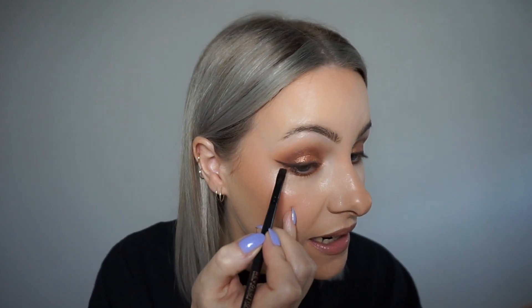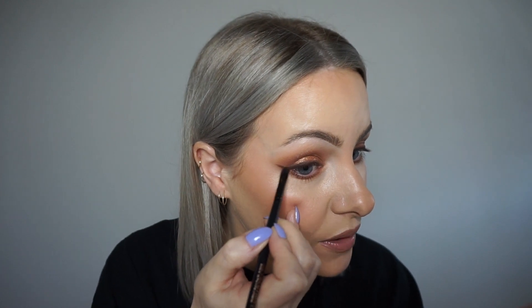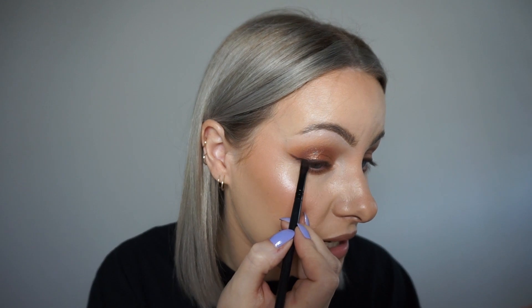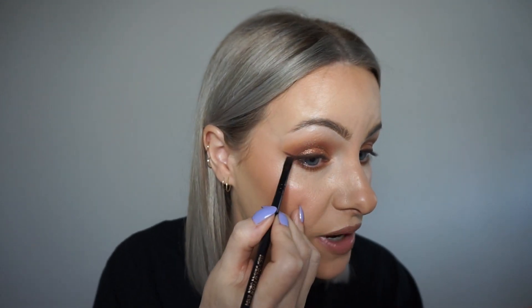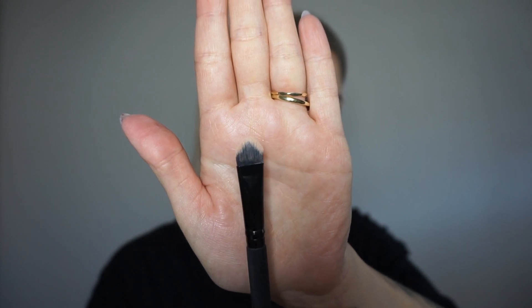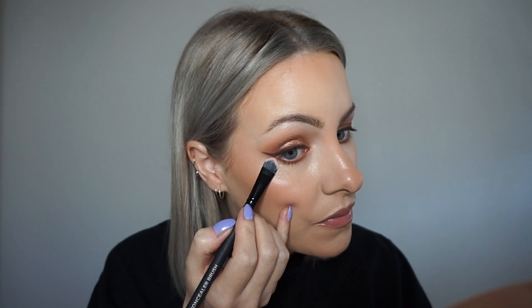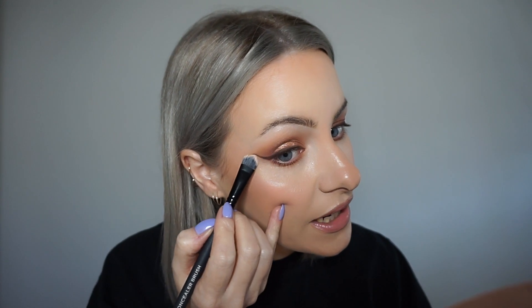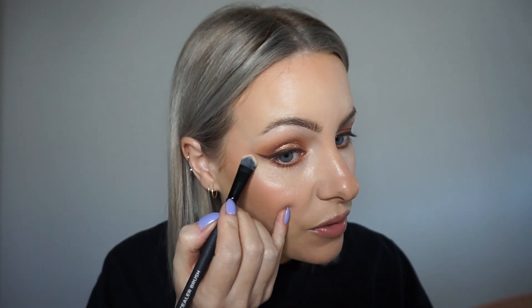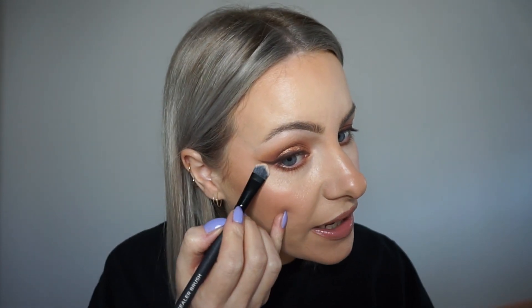I'm going to make it a little bit thicker underneath, but I think this is quite a personal preference, and this kind of shape might differ depending on what your natural eye shape looks like. I'm now going to use a really flat brush — this one I just used for concealing earlier — and use it really carefully to pull up those edges of the liner, which gives a really lovely crisp defined wing.